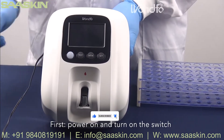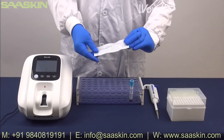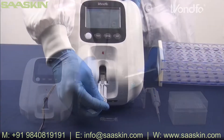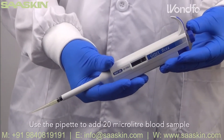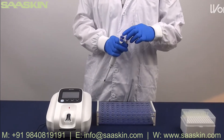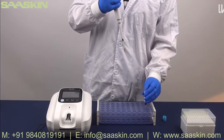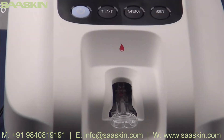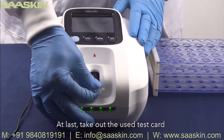Now for the operation video: first, power on and turn on the switch — it will prompt 'please insert the strip.' Take the test card from the aluminum foil bag and insert it; it will start preheating for 25 seconds. Use the pipette to add a 20-microliter blood sample — note: shake well before using. Add the sample according to the green indicator light, then wait patiently for the test result to display. Finally, take out the used test card.